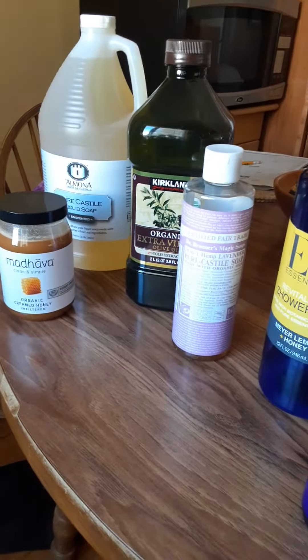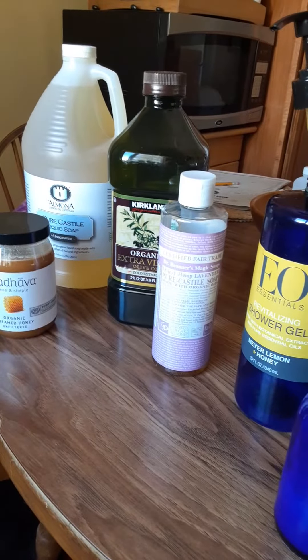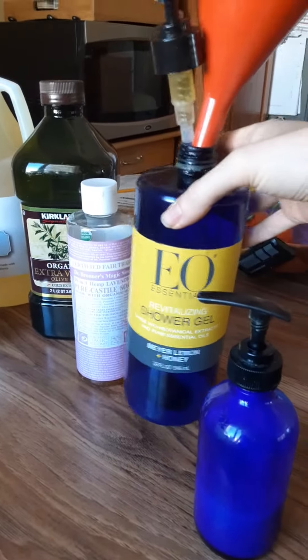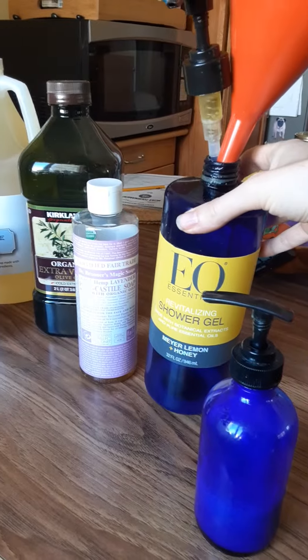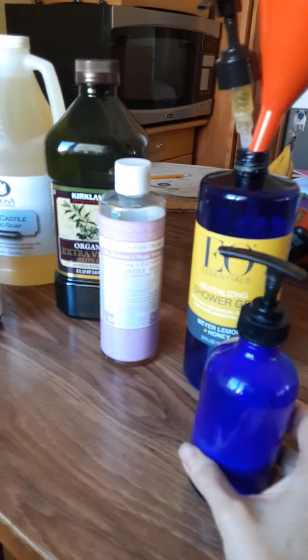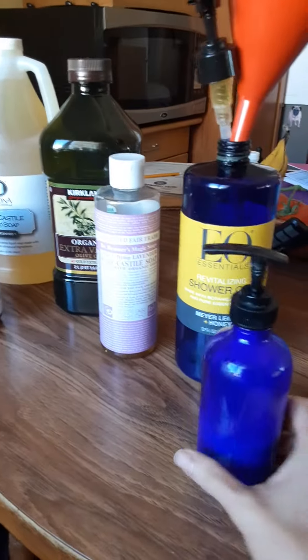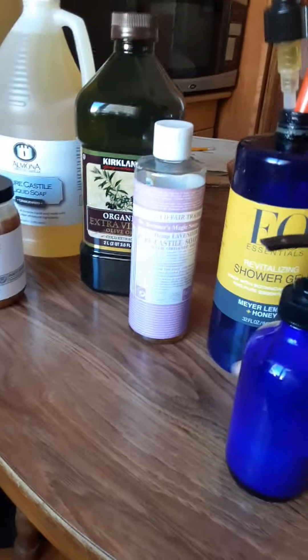I'm going to show you how easy DIY can be. Today I ran out of shower gel — we're running low. So I reutilized this big container because I like to make it in bulk, and then I put it in glass because it lasts longer. I don't like to use things out of plastic, but I don't like to have to make it a lot even though it's really simple — I like to just make it in bulk.